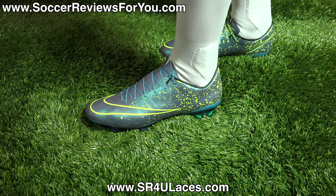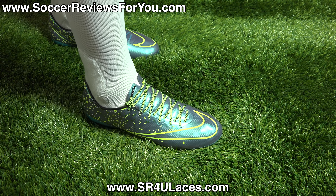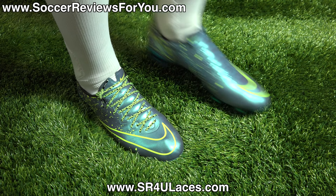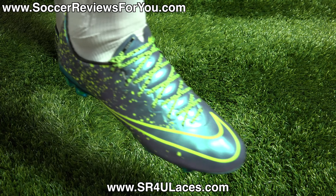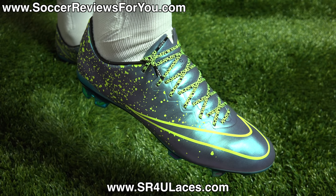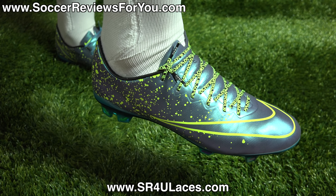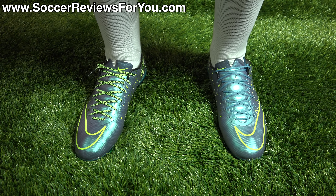You're going to find that the upper does have some micro-texturing, very similar to their match balls — not overly significant, but just enough to provide a little bit of extra grip on the ball that you wouldn't otherwise have. And of course, ACC All Conditions Control acts as your wet control element. Surprisingly, in wet weather, the ball does not feel slippery against your foot in these shoes, which is a very common issue that you'll find with a lot of thin synthetic shoes.